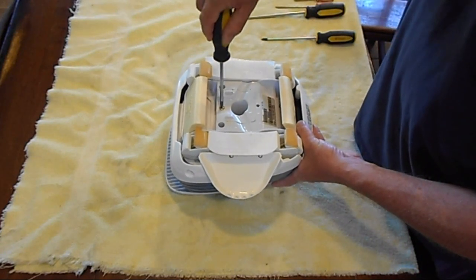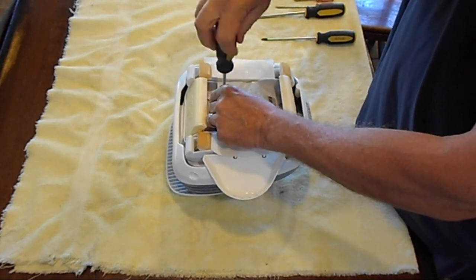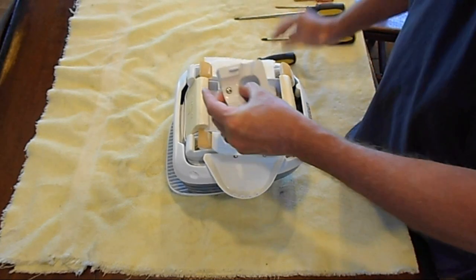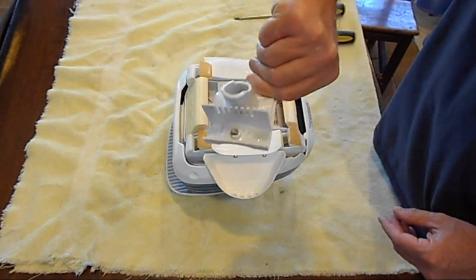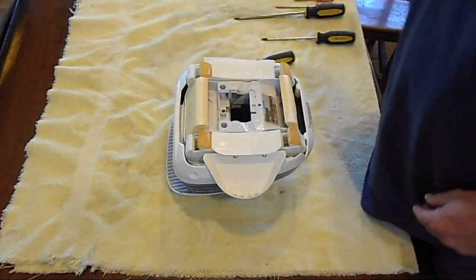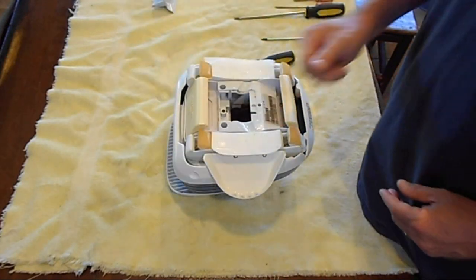You're going to start here. That comes out quite easily. I call it the orifice plate. Try to keep things in order as you take them out.